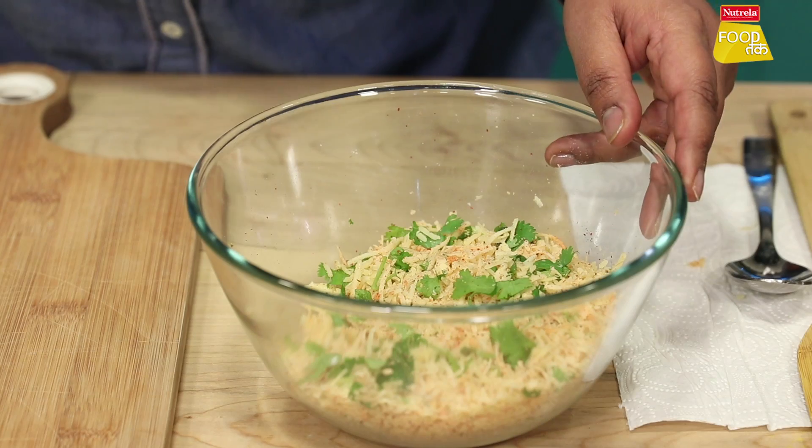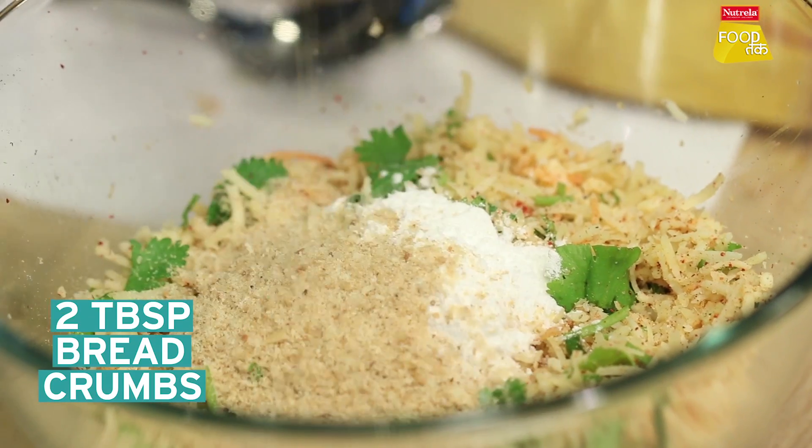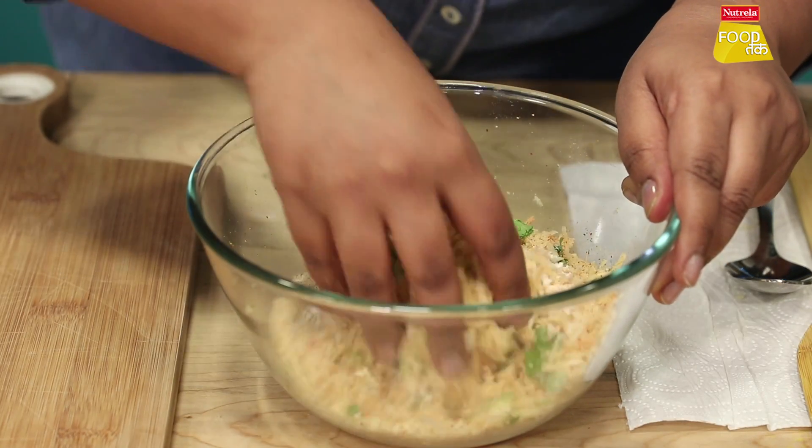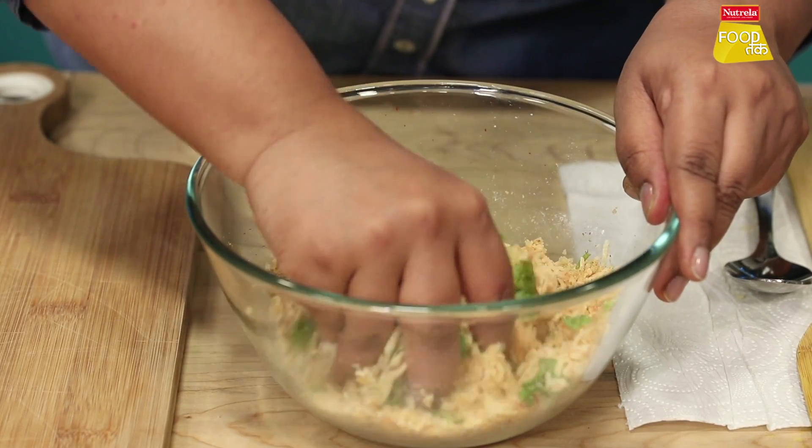Now we will add two binding agents — corn flour and breadcrumbs. We will mix them all together.